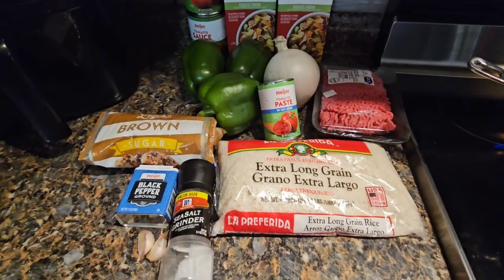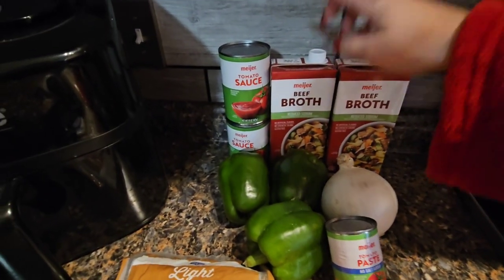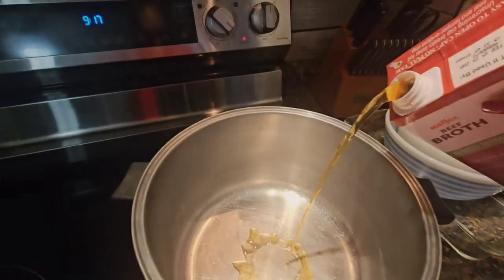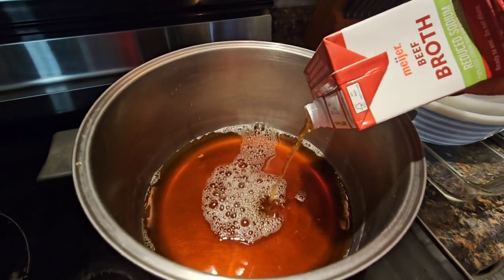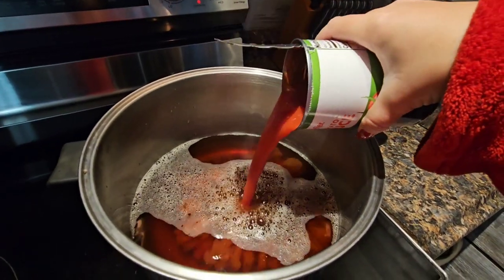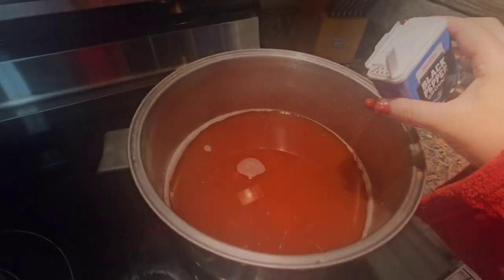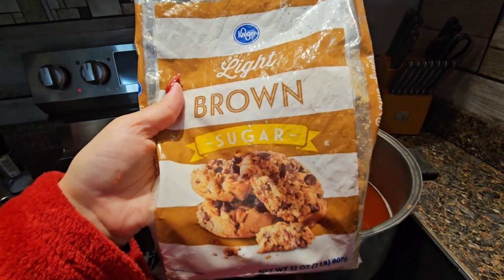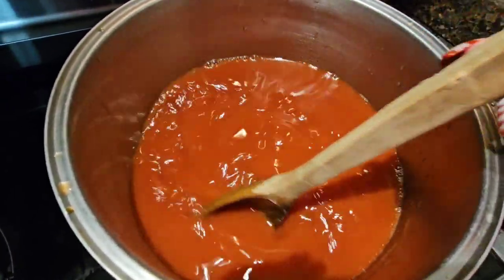Let's get making it. The very first thing I'm going to do is add all of the liquids together — the beef broth, the tomato sauce, and then the tomato paste — all to a big soup pot. Let's turn that on medium to low heat. Add our cans of tomato sauce, next the tomato paste. I'll scoop it out with a butter knife. I'm gonna add some salt and pepper while this is heating up, then add about a quarter cup of brown sugar. Give it a good stir, then we're going to proceed to cut up the vegetables.